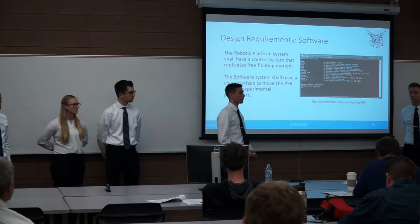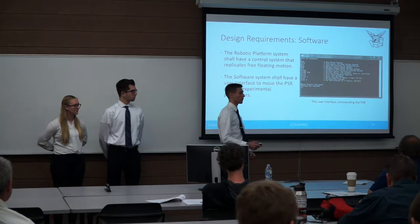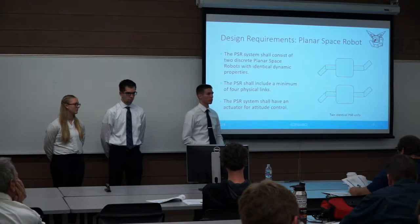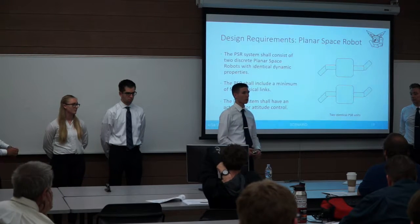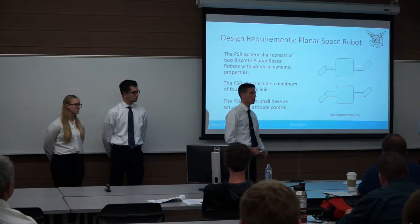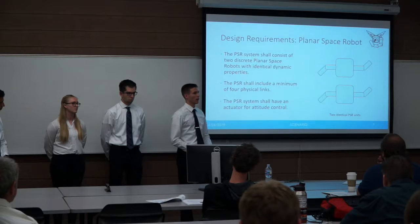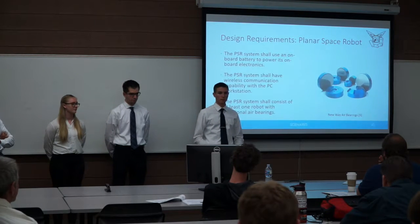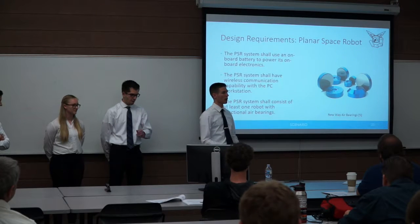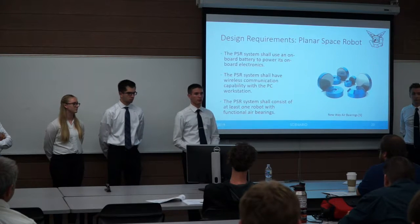We're creating two planar space robots with identical dynamic properties so we can accurately compare their behavior. They need a minimum of four physical links each to produce interesting motion content, plus an actuator for attitude control to simulate a space robot or satellite. To eliminate external forces and torques, we have all electronics, power, and air supplies on board, using wireless communications. Finally, to operate on the air-bearing table, we need functional air bearings. I'll hand it off to Lorenzo to cover our mechanical design.